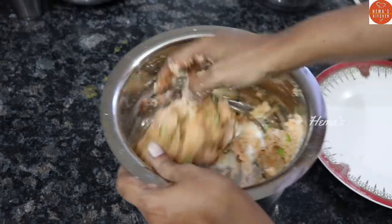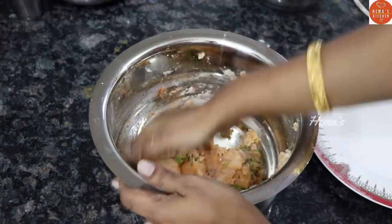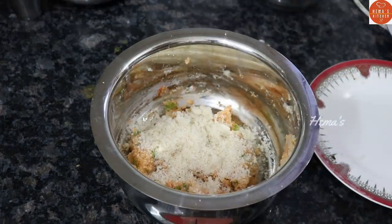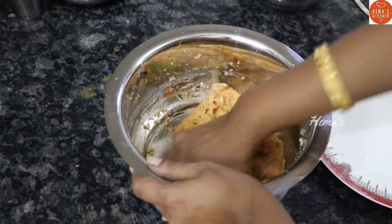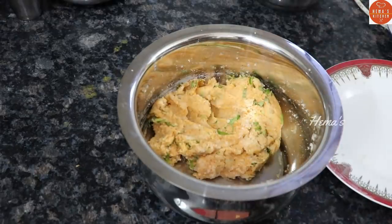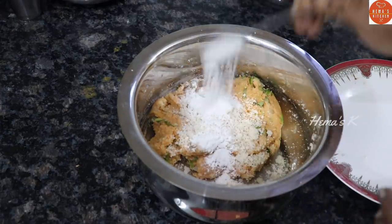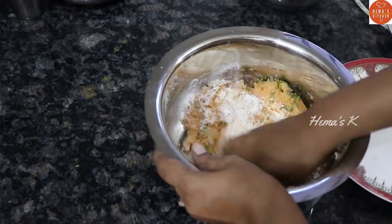If you do this, it will be easy to make the breadcrumbs. You can use breadcrumbs. 1 teaspoon of sugar, add 1 teaspoon of bread, add 1 teaspoon of paste, add 1 teaspoon of sweet cheese, add 1 teaspoon of starch, add 3 teaspoons of water.